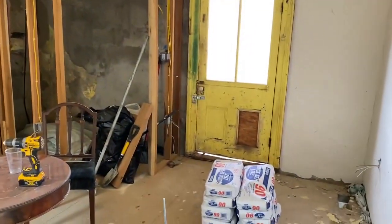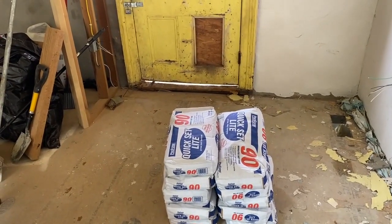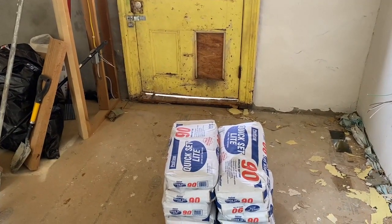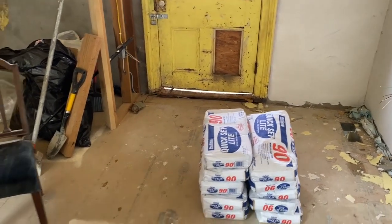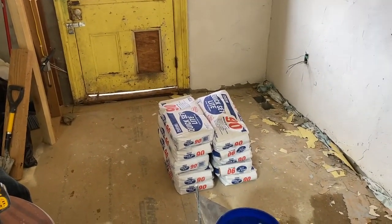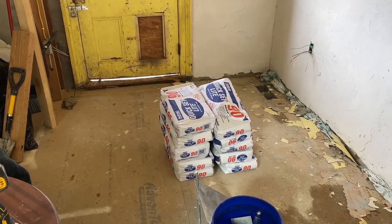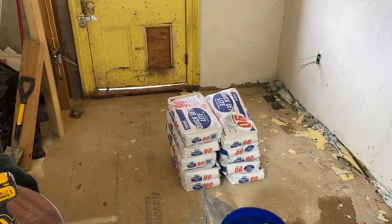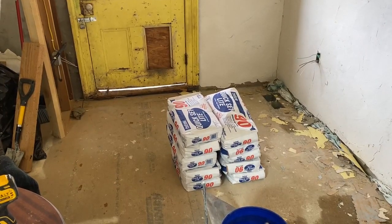This 90-minute mud that I use — I still have absolutely no idea what the 90 minutes are supposed to stand for. When you mix it, it is usable for about 20 minutes before it starts to cure, so it's not the cure time. Once it's on the wall and you leave it alone, it takes at least five or six hours in good conditions to dry sufficient to sand it. Maybe it means after an hour and a half you can put a second coat over the top, but you can't if what you had to do was fairly thick. 90 minutes doesn't stand for that either, but it's good stuff.